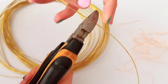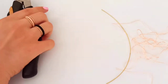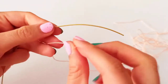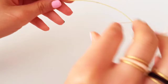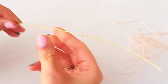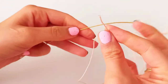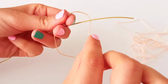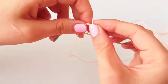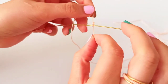Then cut it out. Pick up your yarn and, somewhere at the middle of this wire, start to make a knot with the yarn — just make a U-shape, just like we did coiling in wire — and then make a knot here.